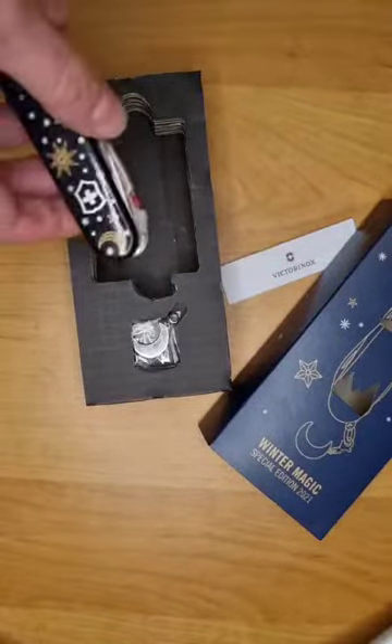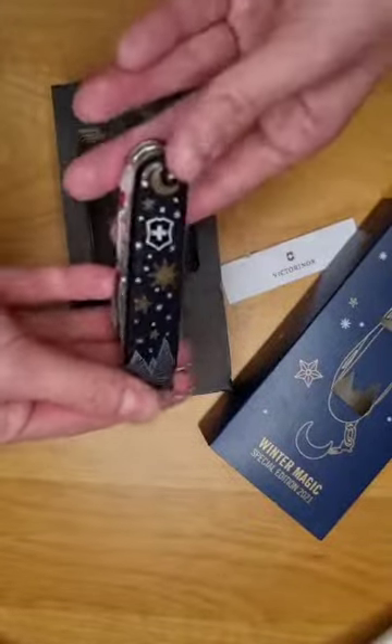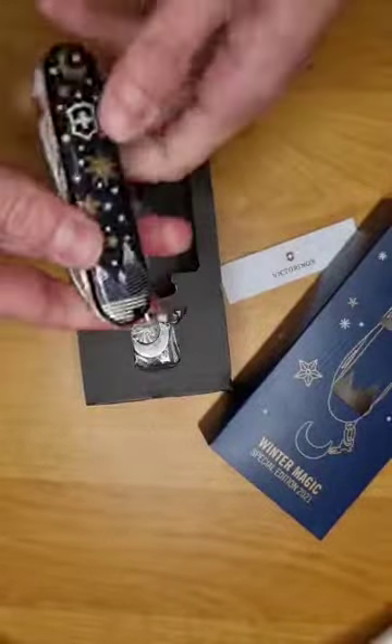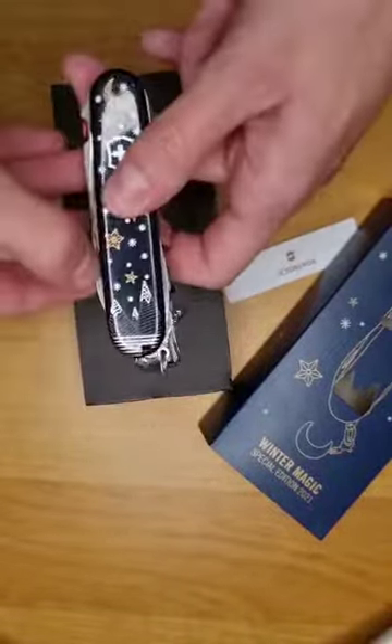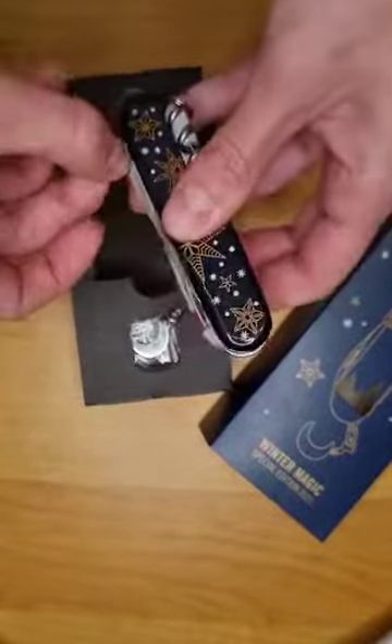So I'm going to close it. It has all the classic features a Climber has, like the corkscrew and the main blade — this way here.